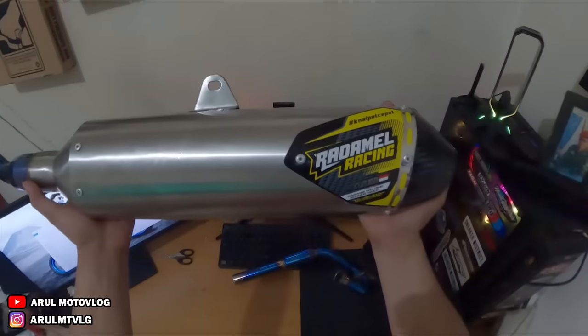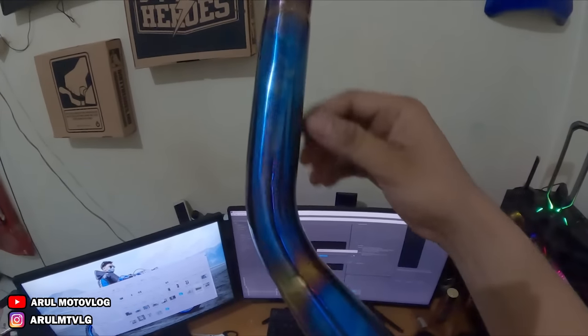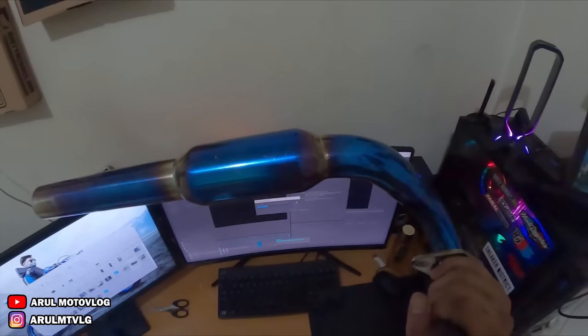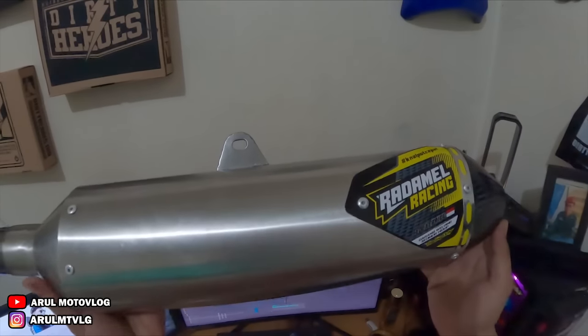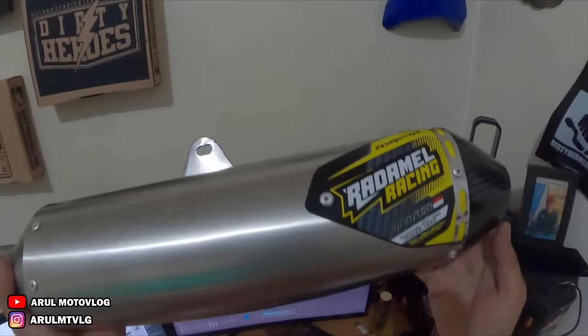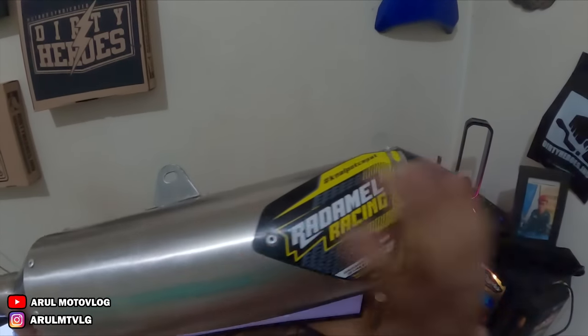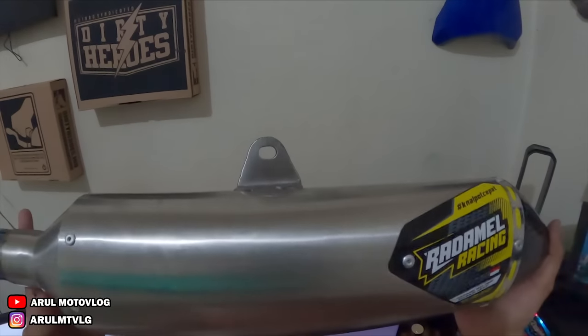Oke, jadi ini dia knalpotnya. Radamel Racing. Anjay, warna birunya cakep co. Nih, warna leherannya biru. Ini yang leheran depannya. Jadi ini tuh sebenarnya tipenya sama kayak yang lama yang sekarang saya pakai, Radamel F4 Carbon. Cuma yang bikin beda itu warnanya. Jadi kalau yang ini silencernya stainless, ujungnya karbon. Kalau yang sana, silencernya dari ujung sampai ujung, sampai leheran depannya, itu warnanya biru.